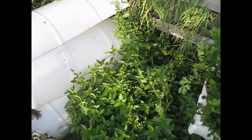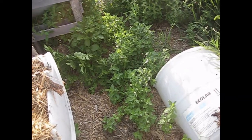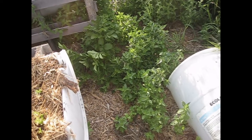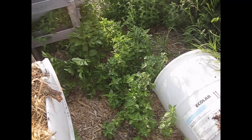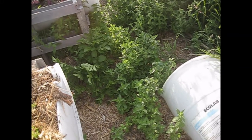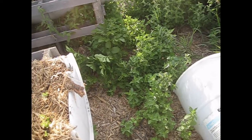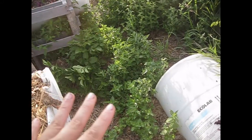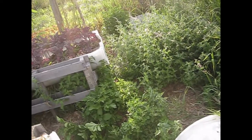Over on this side is my peppermint — or it's supposed to be. I planted peppermint here a couple years ago, but this year when I crush the leaves it's not really smelling like peppermint, so I'm not sure if it's just going through a phase or whatnot. I also have some potatoes growing here that just came back because I didn't get all of them pulled up last time. Anyway, this is the peppermint, and then on the other side I have spearmint, so we'll go over there in just a second.